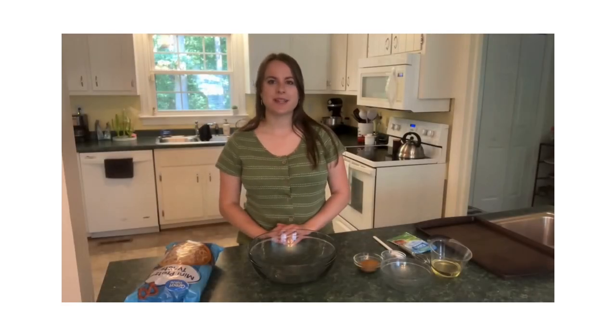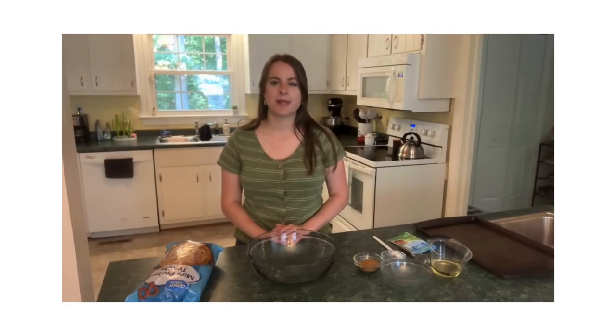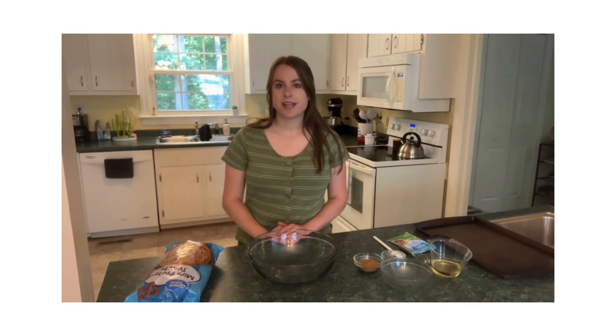Hi, my name is Susanna. I'm here again today partnering with The Kitchen Is My Playground. Today we're bringing you a tasty snack of Cajun pretzels.